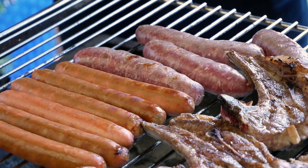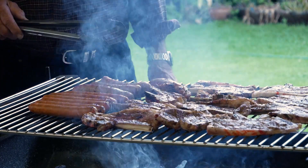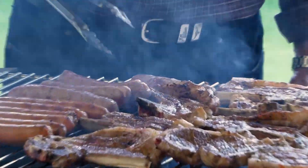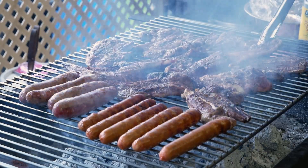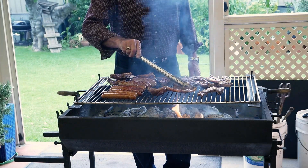So while my dad's busy cooking, I'm sitting back — actually doing nothing. I'm not even filming this video; I'm leaving that to my nephew. You can kind of smell that from here, can't you?